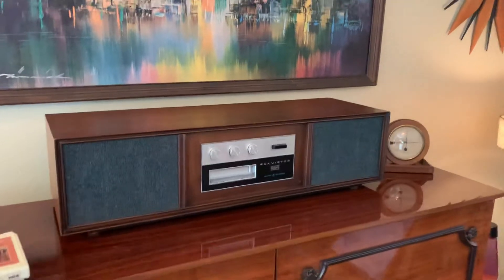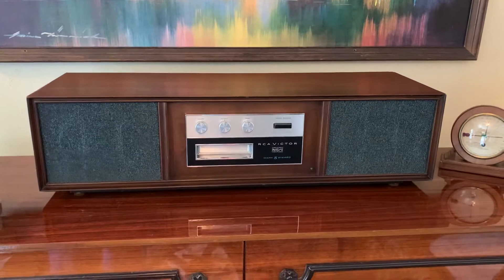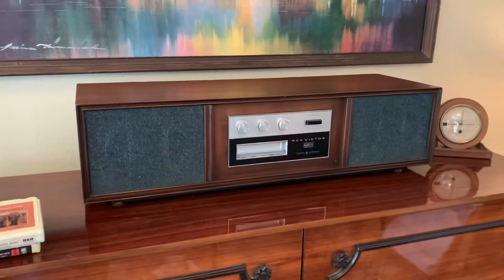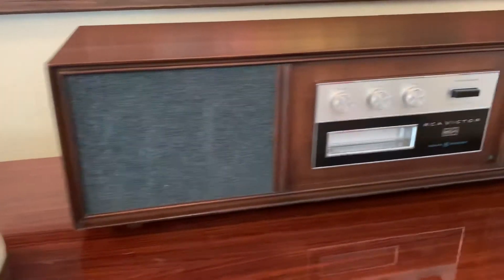This is the RCA Victor Mark 8 stereo 8-track player, tabletop console in a walnut case, all self-contained. It's got its own amplifier and speakers.